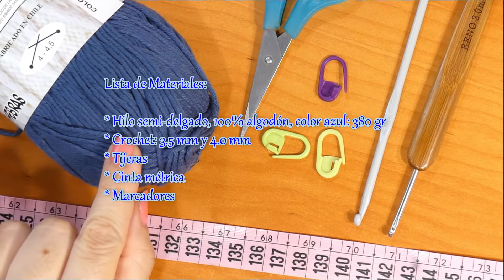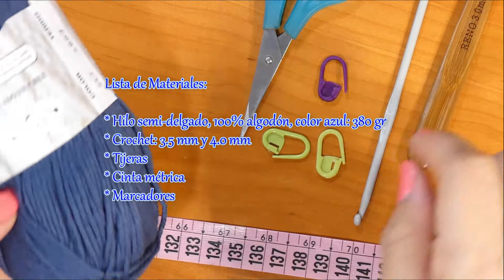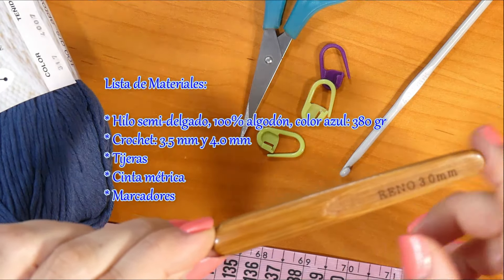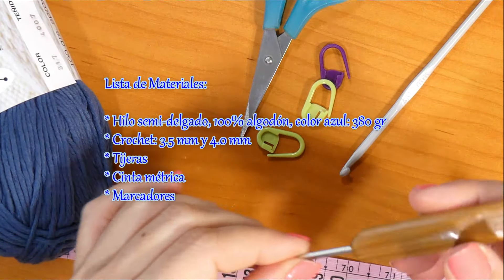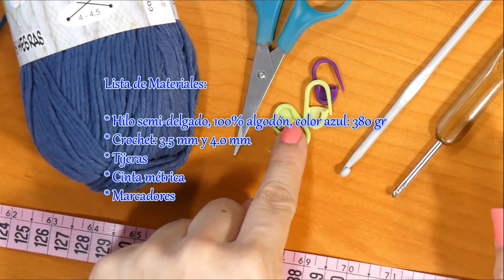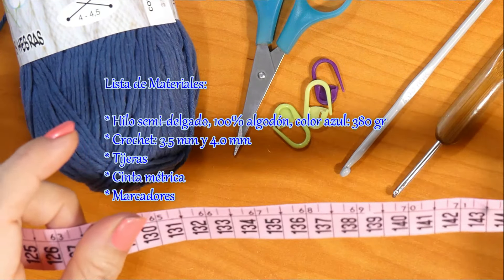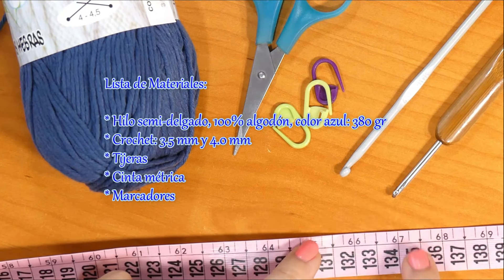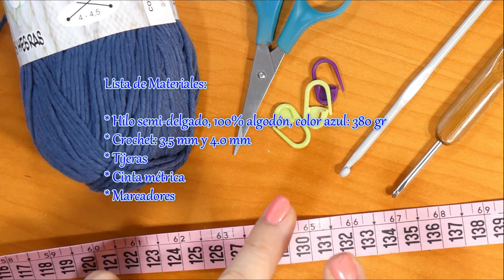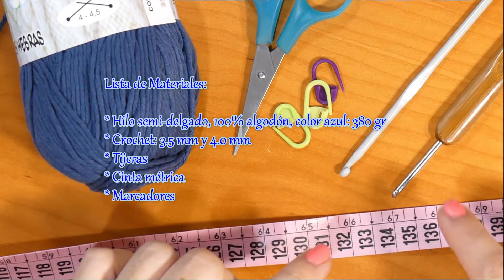Para esta prenda voy a usar hilo de algodón. Es un hilo recomendado para un gancho 4.5 y 4, pero yo voy a usar un gancho de 4 milímetros y también voy a utilizar un gancho de 3.0 milímetros. ¿Por qué más delgado? Porque para la parte de la cintura voy a usar un gancho más delgadito para que no quede tan abierto. También tengan tijeras y marcadores — si no tienen marcadores, pueden usar pedazos de hilo. Y una cinta métrica que es súper importante. Las medidas que necesitan son el contorno del cuello, el largo desde los hombros hasta la axila, y desde los hombros hasta la cadera o cintura.